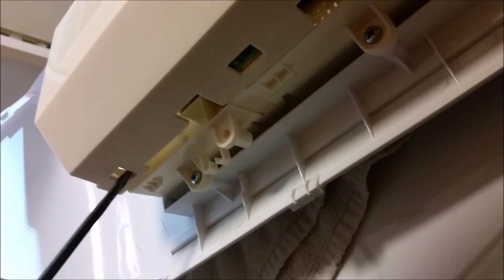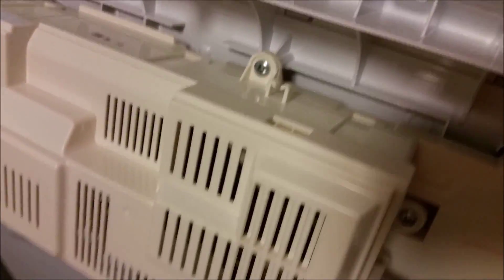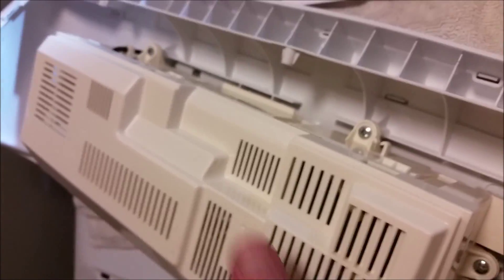There are some tabs on the side that you have to push. One is here, one here, and one here — they lock into these square pieces. The hole right here goes over top of this latch. There are three tabs on this side and three on the other side. You just have to press these in — it's really finicky — and then it should pop off.